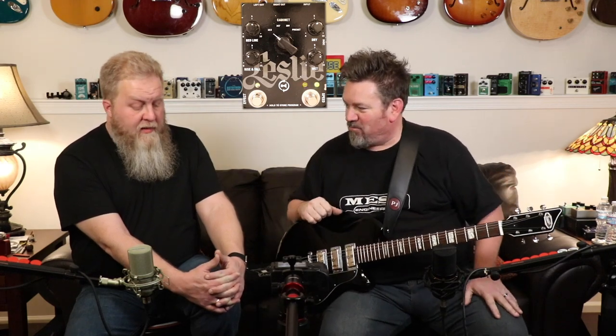I think Fender bought out Leslie at some point, and then it must have switched because it's owned by Hammond now. We'll get back to the Fender connection when we talk about the features. It's an interesting story how two different ideas and two different products ended up being a marriage made in heaven — but cooler heads prevailed and we got this glorious Leslie pedal.